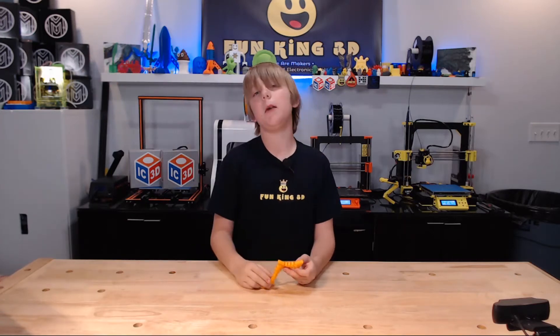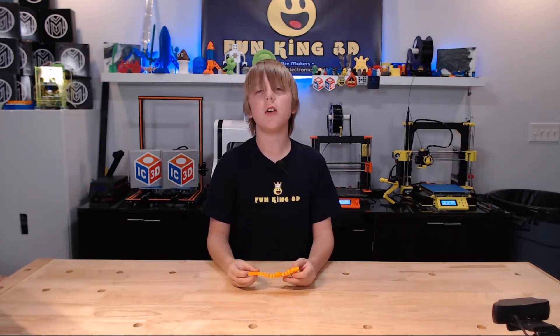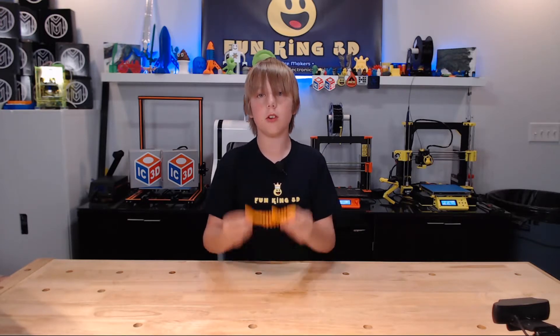Hello everybody! I'm Xander from FunKing3D. Welcome to this week's episode of Xander's Thing Thursday. This week, we're going to need a bigger boat.